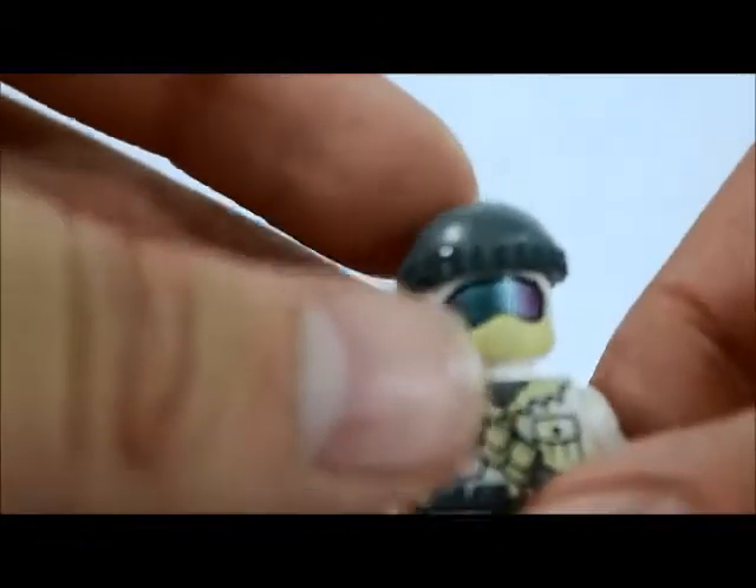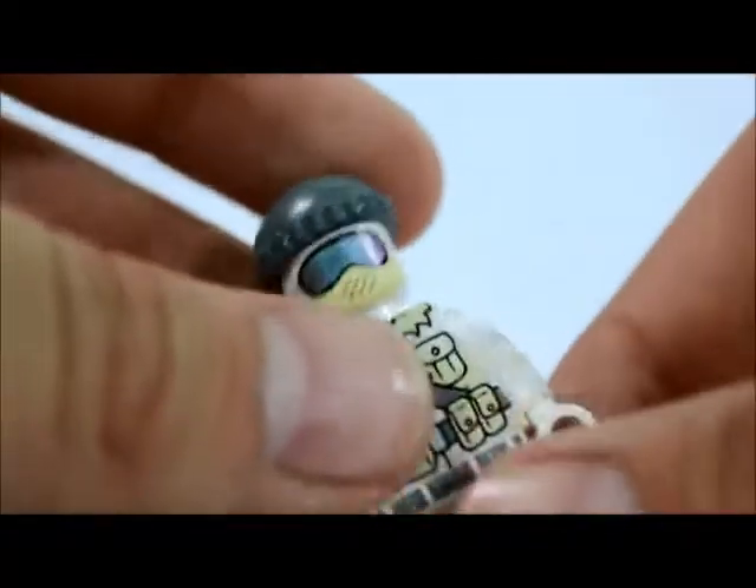It would have been even cooler if the beanie had been printed, but it's still really awesome. He comes with two little skis right here, so I'll go ahead and put those on him.